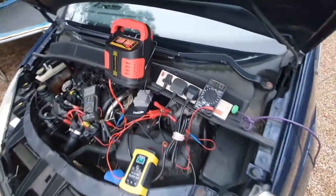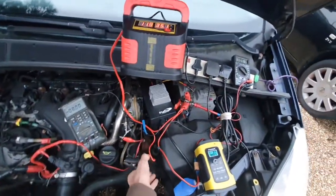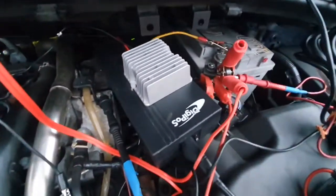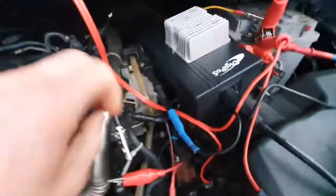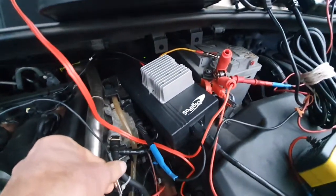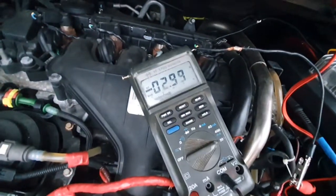So a bit better than the first, and now we connect the third one. I disconnect the second and connect my homemade charger, made from a 24-volt computer power supply with a converter. The power supply is meant to give eight amps at 24 volts. Let's see what it can do.